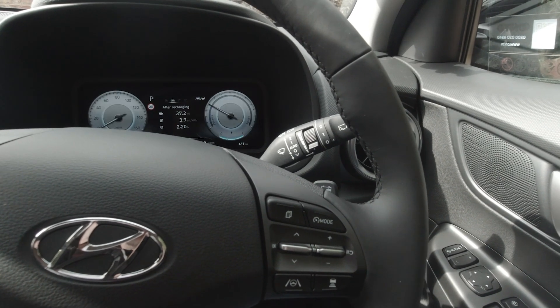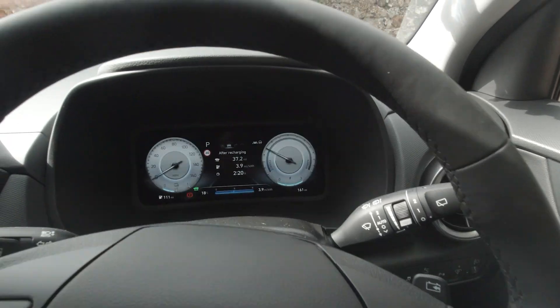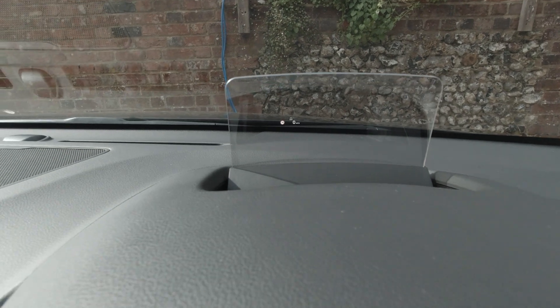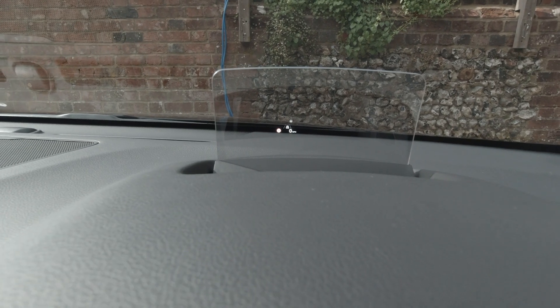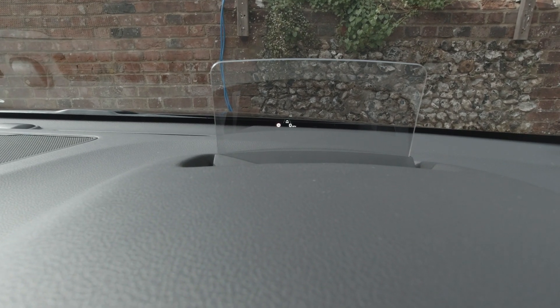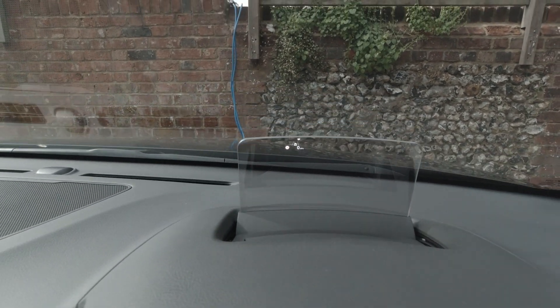The last feature on these Konas at the top of the range is the heads-up display, which you can probably just about see. I find it really good and useful — you can keep your eyes on the road but still see information: your speed, the speed limits, and it also gives you navigation directions on there as well.